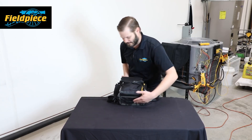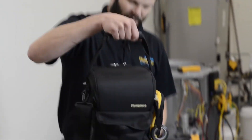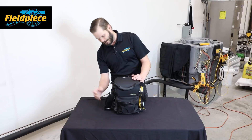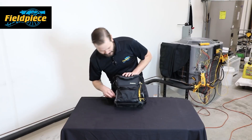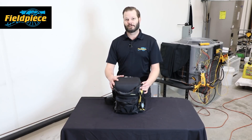The bottom is PVC, which keeps it safe from damp surfaces. We've also got a couple of handles, extra places to put tape, a pen holder on the back, and a few different hooks. That's the basics of the BG36 — it's available now at your local distributor.